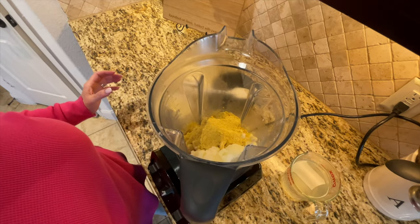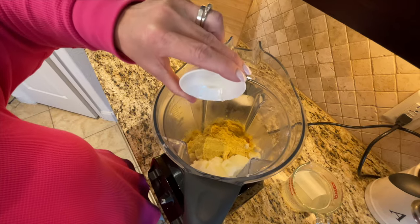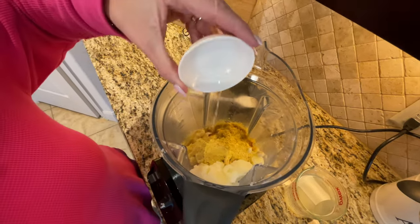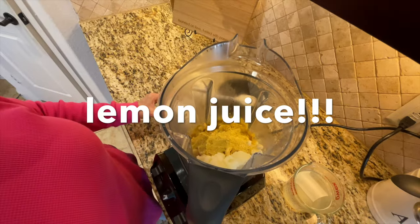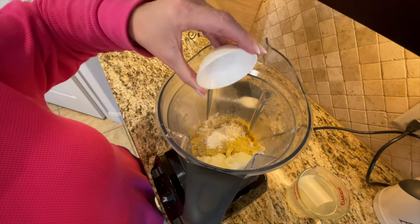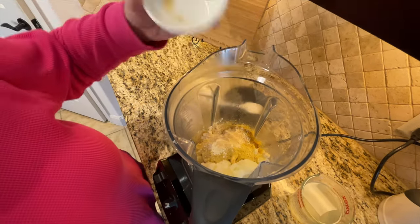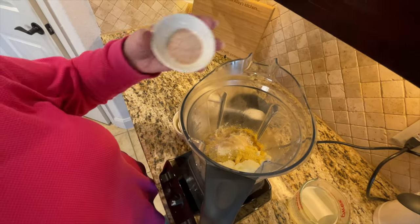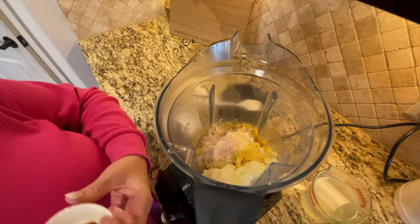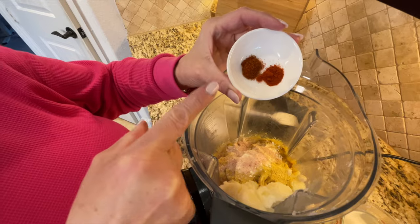And I know cheesy — Michael knows cheesy. One teaspoon of apple cider vinegar, one tablespoon of freshly squeezed lime juice, two tablespoons of garlic powder, one tablespoon of onion powder, one and a half teaspoons of salt, and optionally a pinch of cayenne and a pinch of paprika.